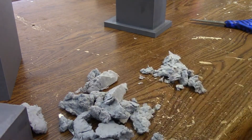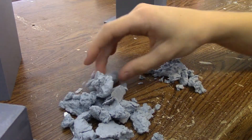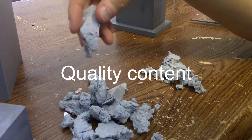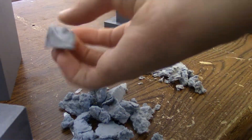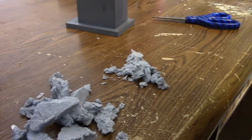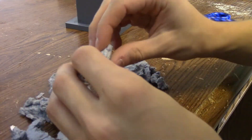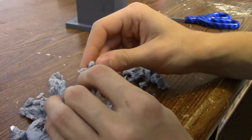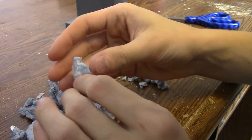Brynn, you wanna feel this? It feels like clay. Fuzzy clay. I don't think you've ever felt fuzzy clay, Brynn. Maybe all the clay I've ever had.